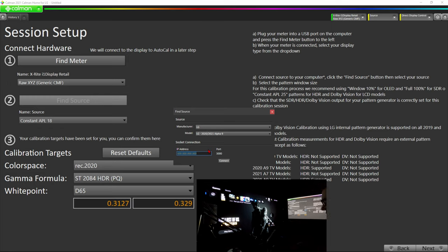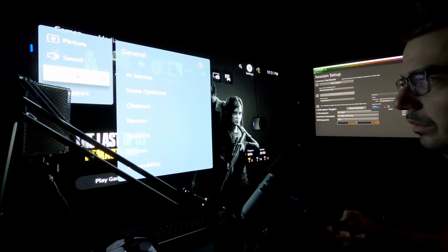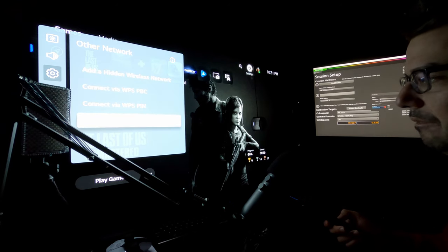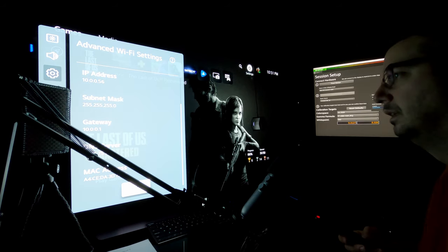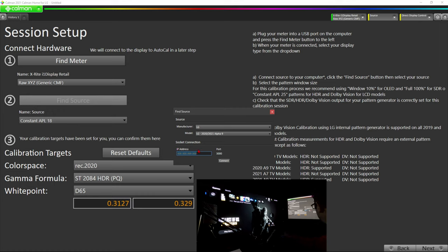Your TV has to be connected to the internet for this. Hold down the gear button on your LG C1 remote. Go to General, Network, Wi-Fi Connection, Other Network, Advanced Wi-Fi Settings — and there you'll see your IP address, for example 10.0.0.56. Write that down. Take that IP address and plug it into the box in Calman. Hit Connect, and Calman will search for your LG. A PIN number will pop up on your TV screen — enter that number into the PIN box in Calman, for example 37725193.